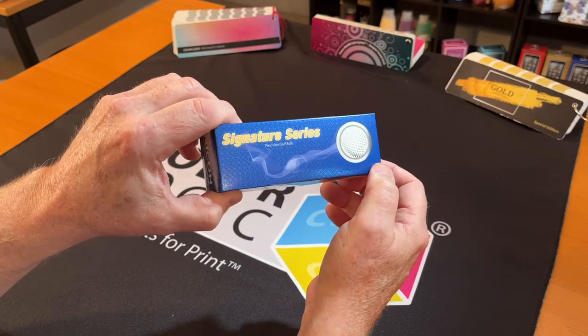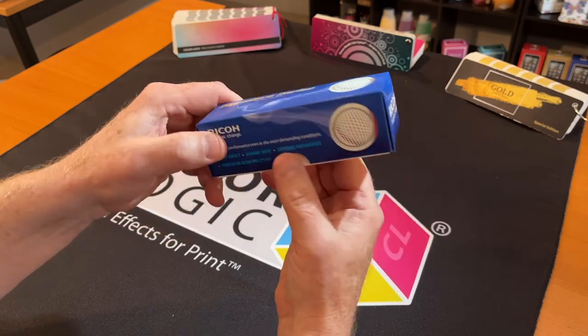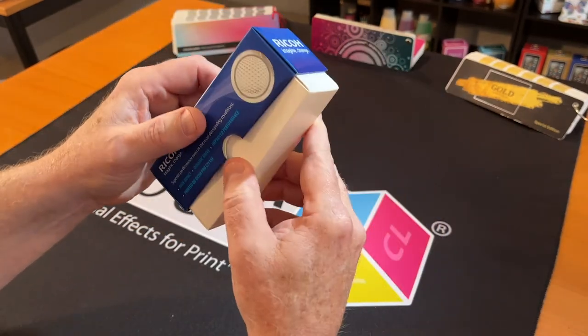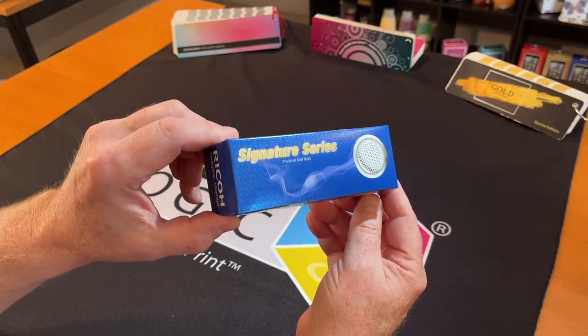Plus, how would you add the metallic into the golf ball? That's our image effects. No golf balls today, but Ricoh's done a great job, and who would have ever thought that you could take the Ricoh and produce this kind of packaging?